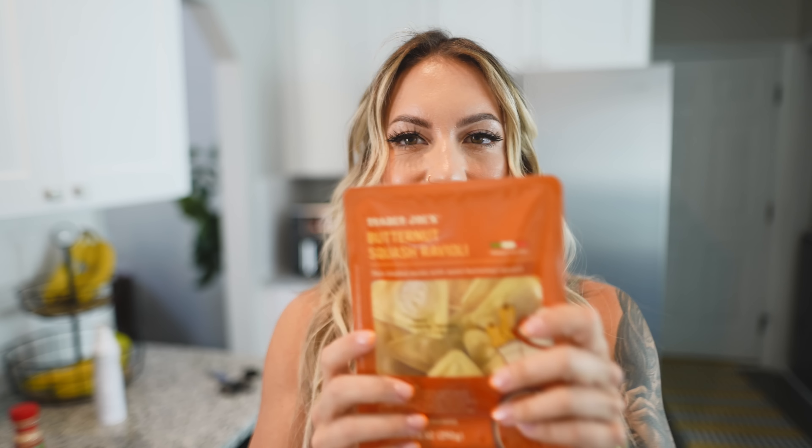I'm going with butternut squash ravioli — these are probably my favorite raviolis from Trader Joe's. For one cup it's 4 fat, 34 carb, and 7 protein, which is pretty good for ravioli. I'm boiling water for that. I have both chicken breast and chicken thighs, so what I like to do when I have two sources of protein is make one of them a different flavor profile. For the chicken thighs I'm going to go barbecue, and for the chicken breast I'll do kind of a Mexican profile with chili onion crunch from Trader Joe's so I can make things like burrito bowls and tacos. I always prep my proteins and sides separately — it's so helpful for making different meals out of the same ingredients.